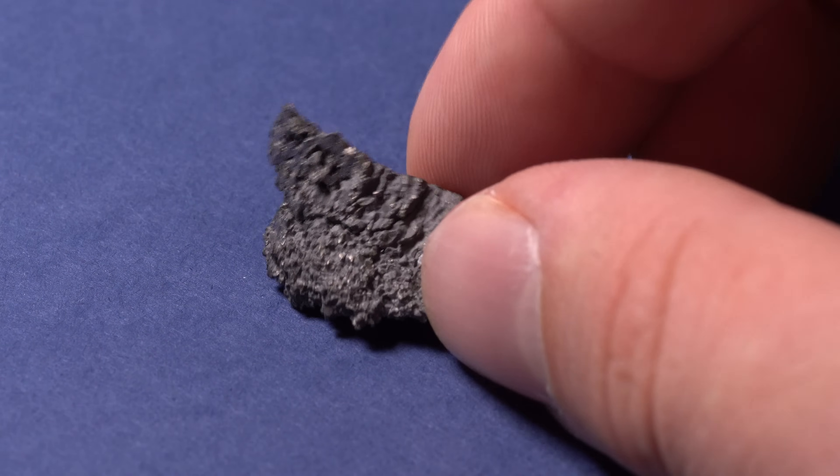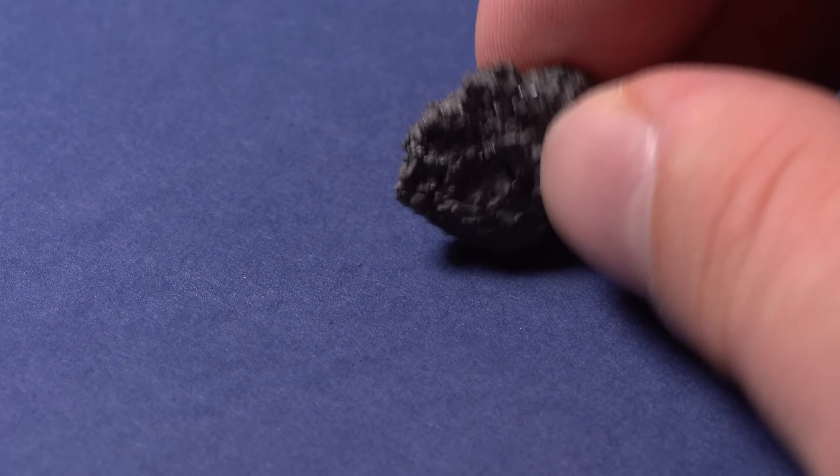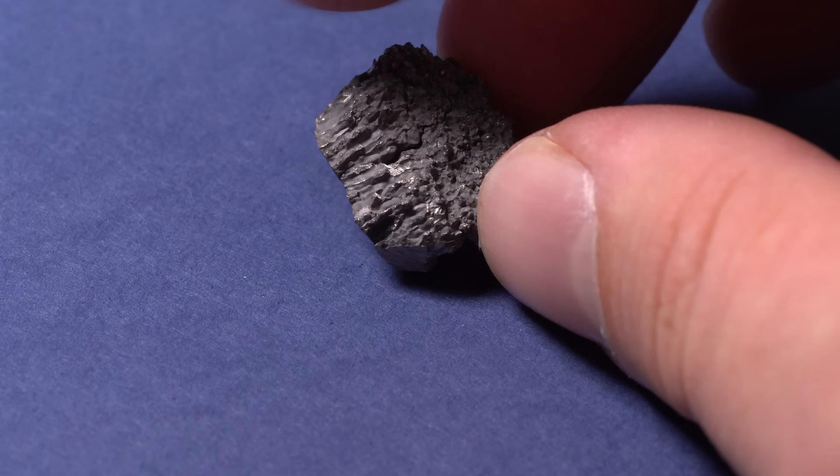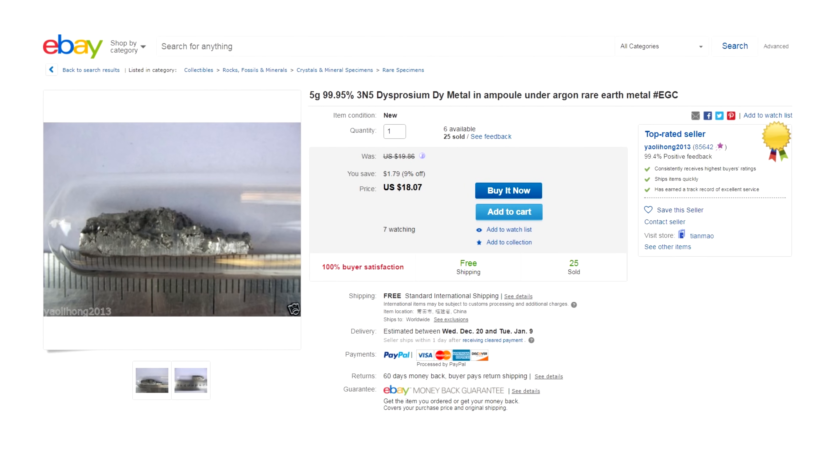Pure dysprosium is a grey metal. My sample is pretty old and has been covered in a grey oxide layer. Dysprosium is a pretty expensive metal and it costs about $20 on eBay.